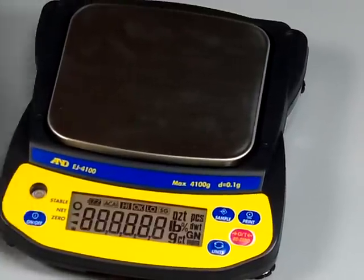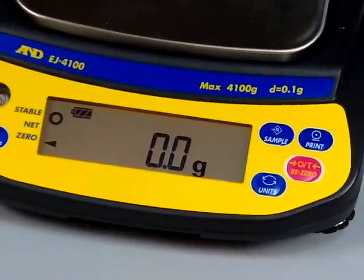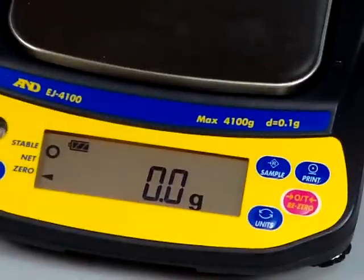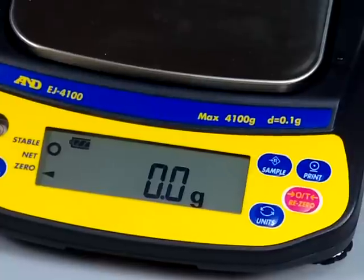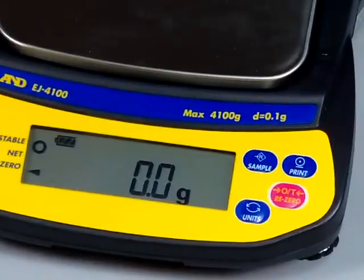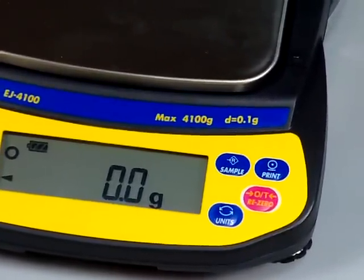Let's turn on the scale to give you some idea how large the display is. It's a nice large LCD display, and you have a backlight for use in dimly lit areas. You can set this backlight so that it's either always off, always on, or the display will turn off after 5, 10, 30, or 60 seconds — it's user configurable.